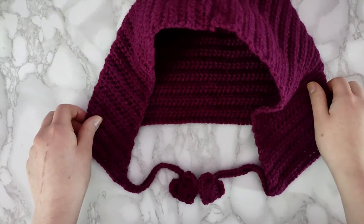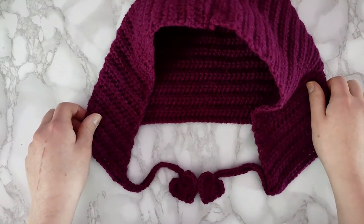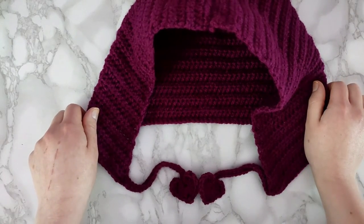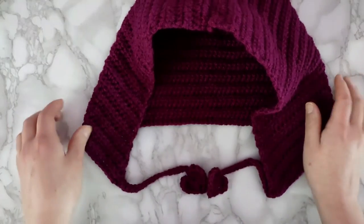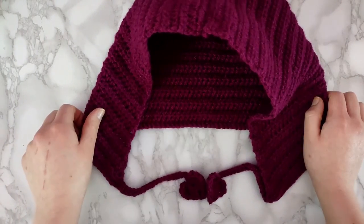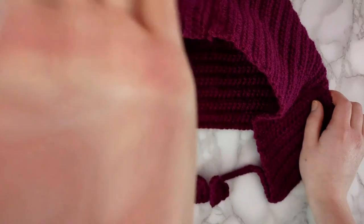Alright guys, this is the final product. I hope you guys enjoyed making this pattern — it was pretty easy and I had fun making it. I hope you'll consider subscribing to my channel and smashing that like button if you like free anime related crochet patterns brought to you every single week. I had a great time and I hope to see you guys next week. See ya!